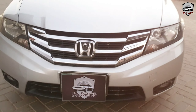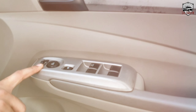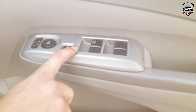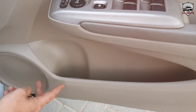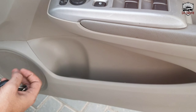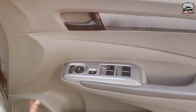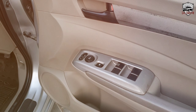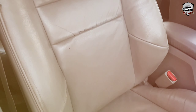Moving to the interior, Honda has a very well-thought-out design. Starting with the driver's door, we have a master board with side mirror controls, child lock, safety lock, and four auto window glass buttons. We also have a bottle holder and speakers — Honda is always consistent with its sound quality. The Aspire comes with basic leather seats.